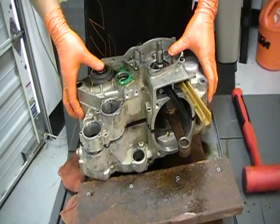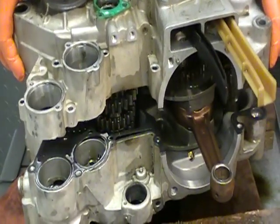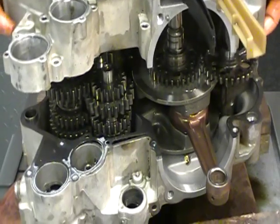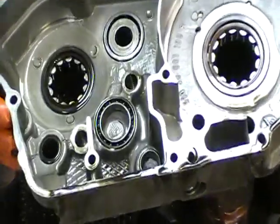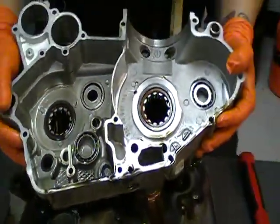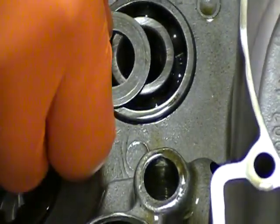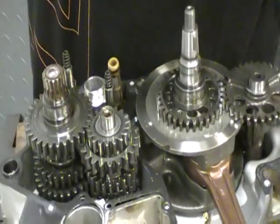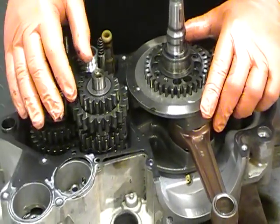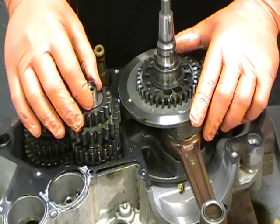So there you have it. You want to push on your transmission shaft and your crank to make sure everything comes out. First thing you want to do immediately when you get your cases split is flip it over and look for anything that might be stuck to the inside of the case. As you can see on this, there's a washer stuck right there. Reference where it goes — in this case it's the main shaft and it goes right there. I said earlier that the shift shaft washer was the first most lost washer; this is the second most lost washer. Make sure that goes where it needs to go.